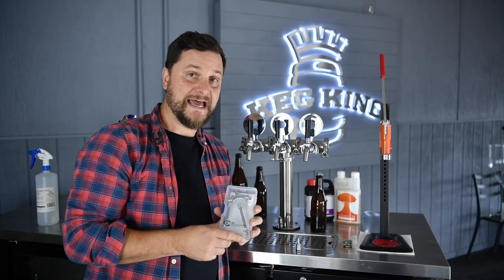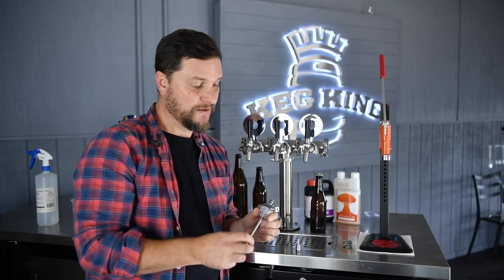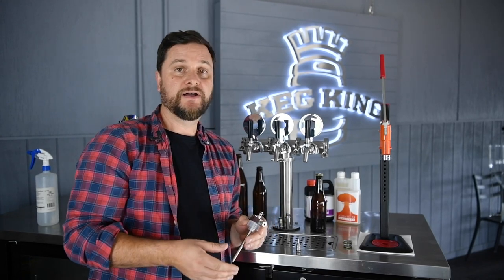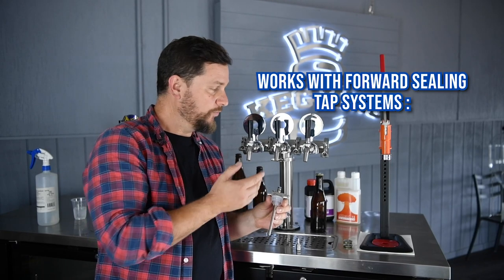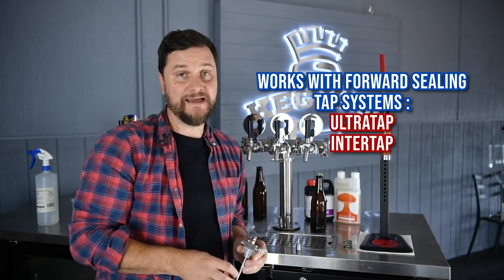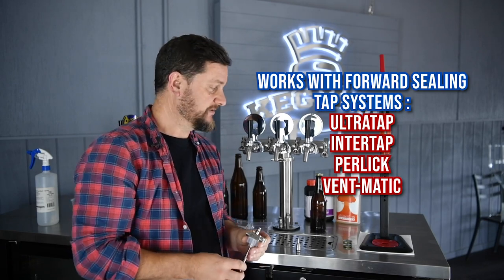It's called Tap Cooler and it's an all stainless steel counter pressure bottle filler that works really well with forward sealing tap systems. You can use this device with Ultra Tap, with Intertap, with Perlick, and with Ventmatic taps — any of your forward sealing designs.